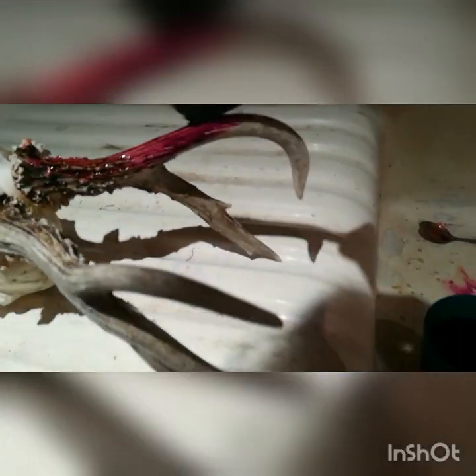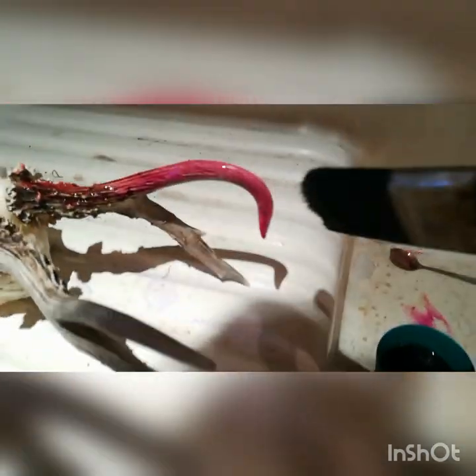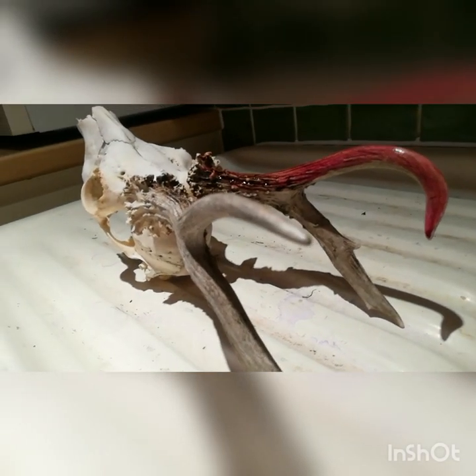Pour that in and give it a good stir - it goes on purple. Just get a little bit on your brush at a time; you don't want too much because it'll blob off and you end up with beads where it started to drip. I like to give the first coat a nice thin coat all over the antler. Personally, I don't think antlers look good with really white tips - you'll see the tips here aren't properly white, especially if this was still a nice brown buck.